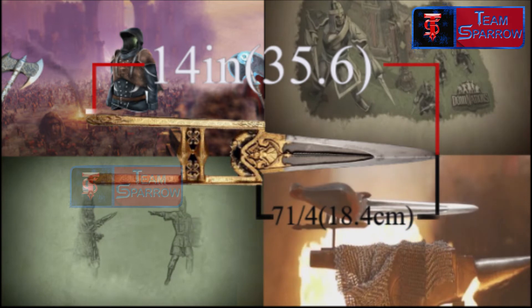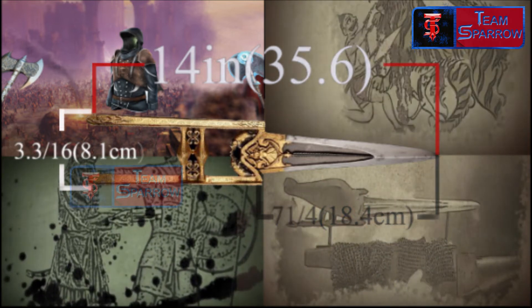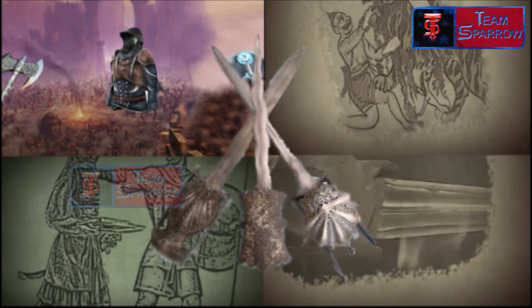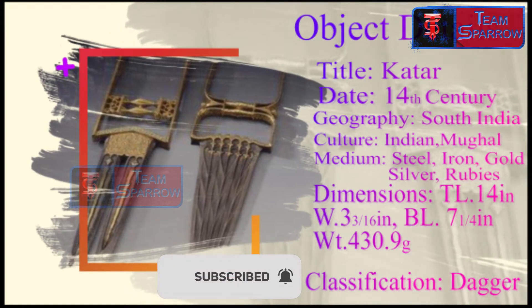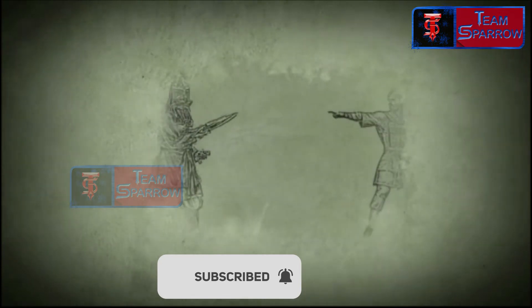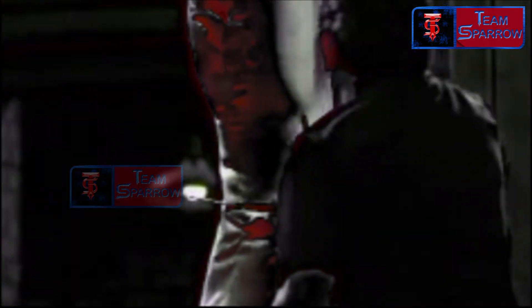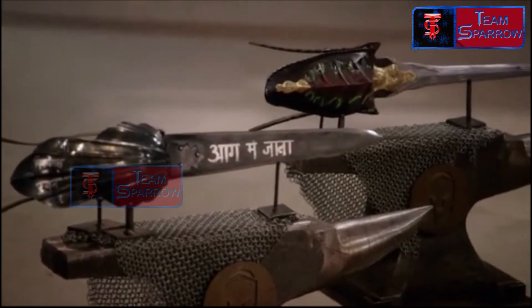This is a close-range, compact short-range weapon. The basic attacks are direct thrust and slashing, using a blade rod design where the fighter uses full weight. The main targets are the head and upper body. It also features a knuckle guard for defense.